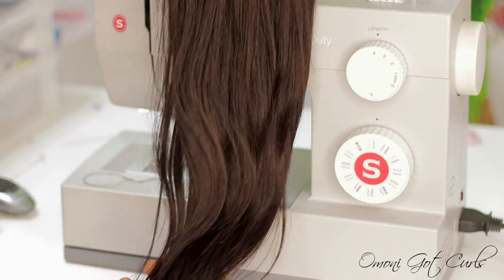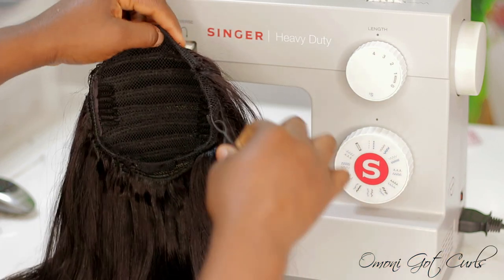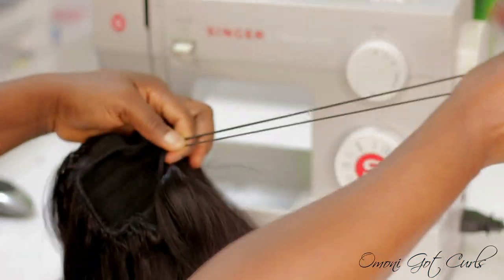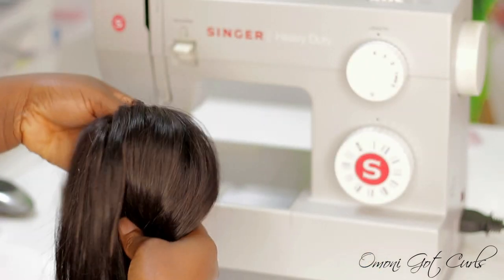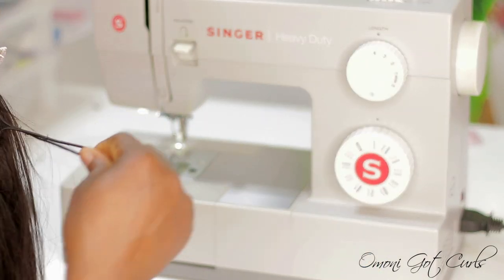Hey guys, welcome back to my channel and thanks for tuning in. I hope you all are well. In today's video I'm going to be showing you guys how I made this drawstring ponytail on a sewing machine.